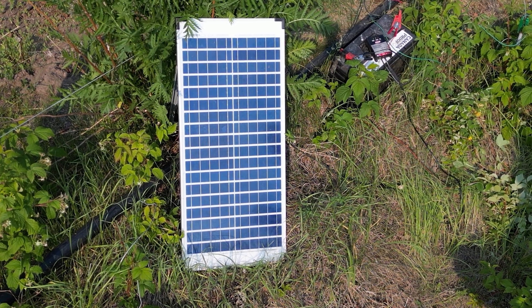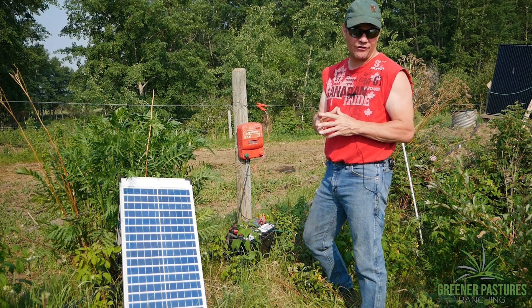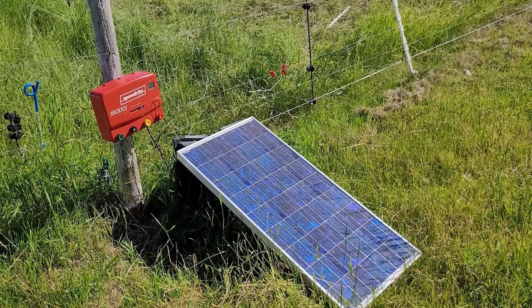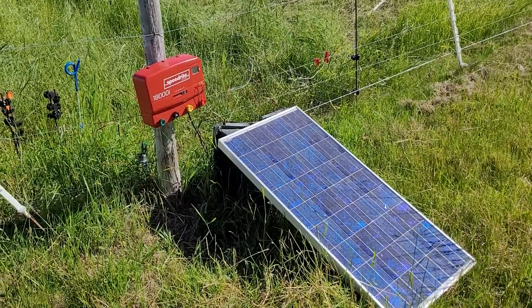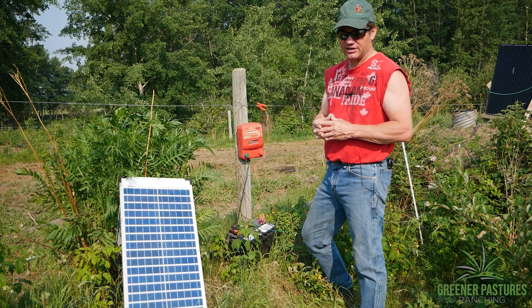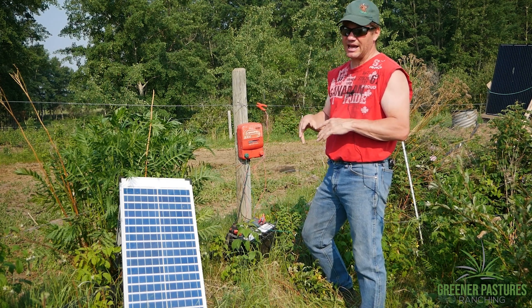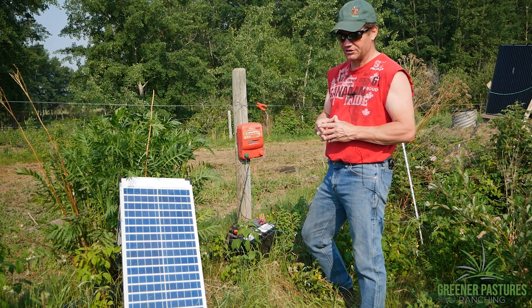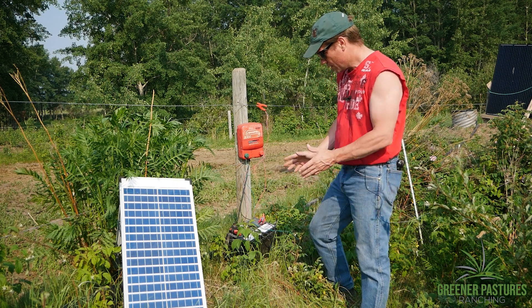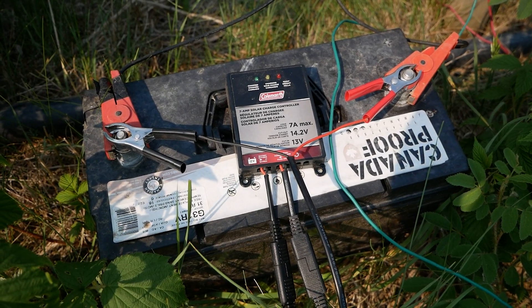It's better to be a little over than under. Once we hit fall, we start running out of sunlight up here, so I'll double that — bring a second panel or get a bigger one and replace it, going up to 80, 90, maybe even 100 watts. For winter use, I even triple or quadruple it, because we just don't have enough hours of sunlight here.